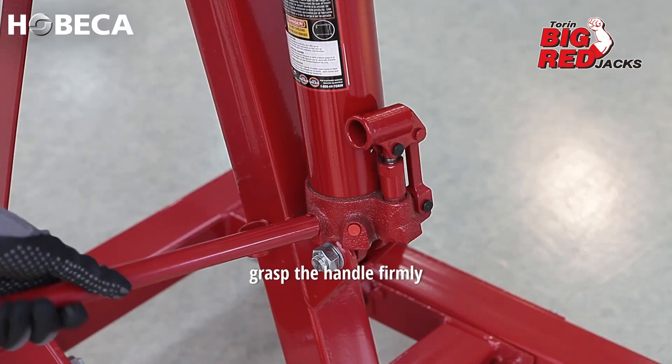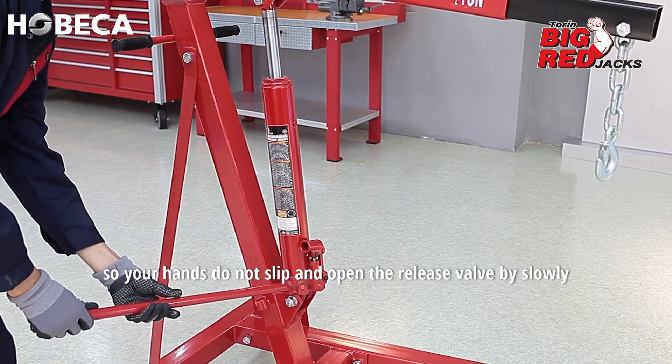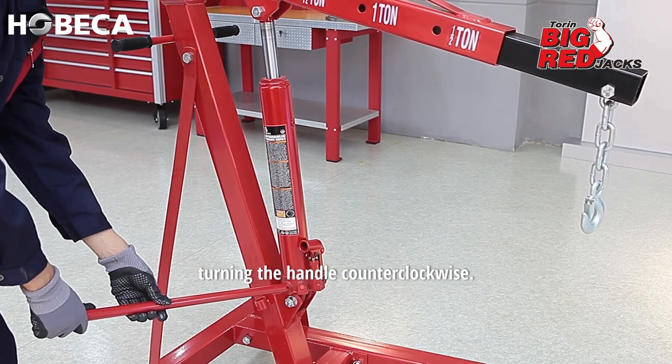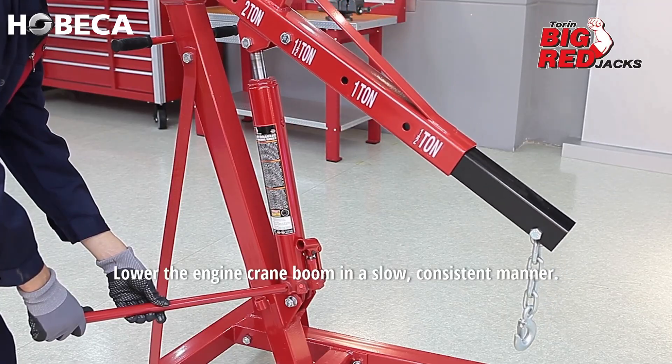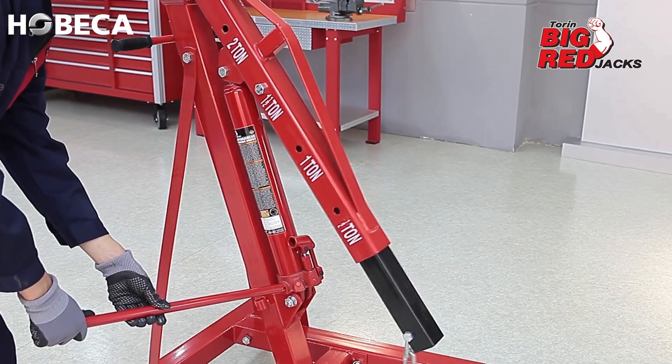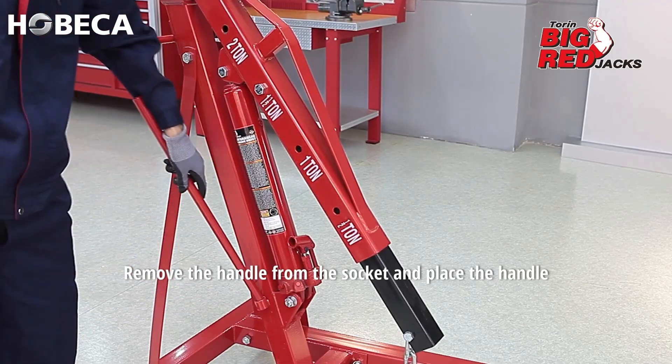To lower the engine crane boom, grasp the handle firmly so your hands do not slip, and open the release valve by slowly turning the handle counterclockwise. Lower the engine crane boom in a slow, consistent manner.